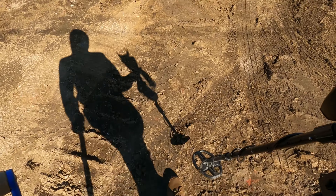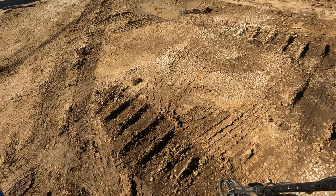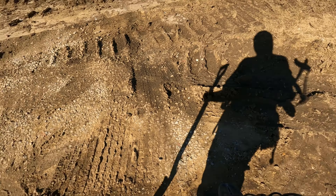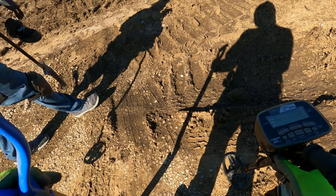Alright guys, it's me and my Shadow out here with G-Man Tuna Can today. Got an old permission here where the house got torn down, and we're about to do a little metal detecting on it.